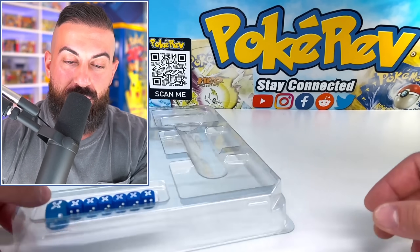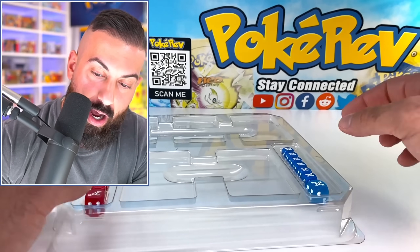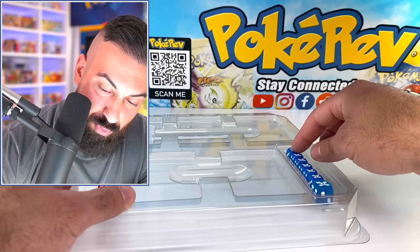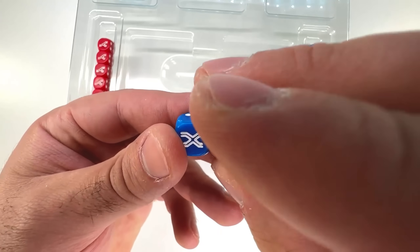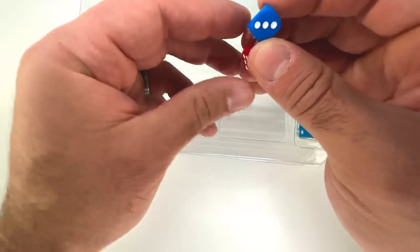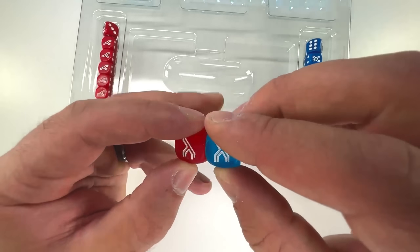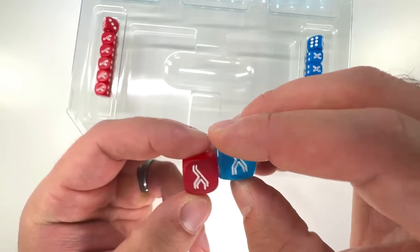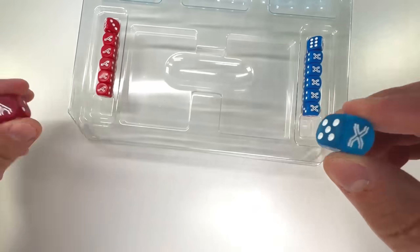The other thing I want to show you guys are these dice — there's a ton of them and they're X and Y themed. We have the smaller ones marked X and Y, and then the bigger ones marked X and Y as well. You can sort of see through them a little bit.